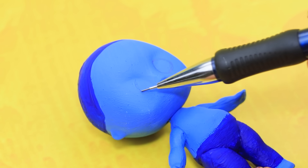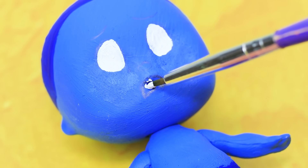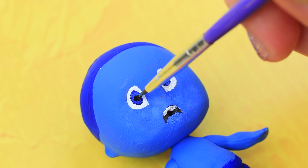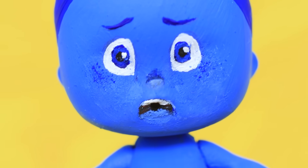Outline the eyes with a pencil, color the eyes white, and paint the mouth. Draw blue irises and eyebrows — she looks just like Sadness!